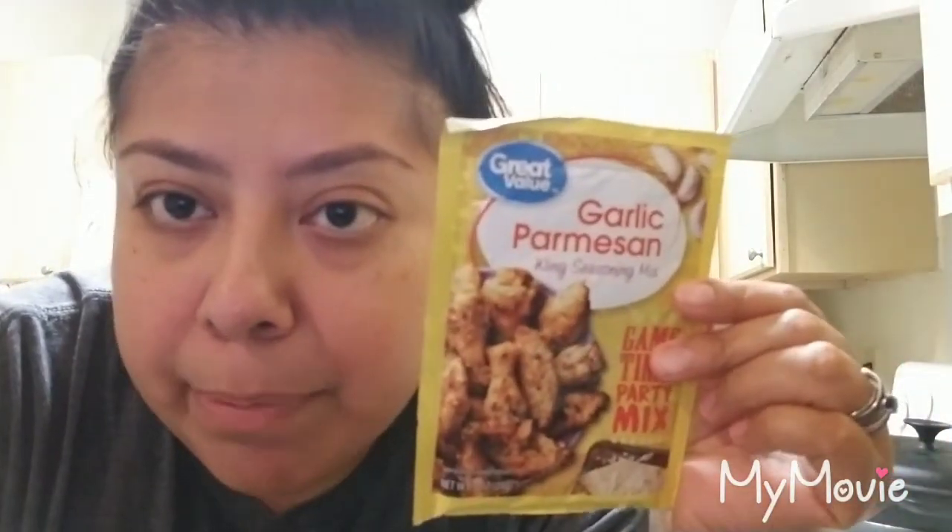Hey guys, I'm back with another video. Today is going to be more of a 'what's for dinner, cook with me' kind of deal. I already opened up my chicken thighs and was getting ready to start seasoning, but I checked my air fryer and sure enough I hadn't cleaned it out, so I'm in the middle of cleaning it. Have you guys used this garlic parmesan seasoning?